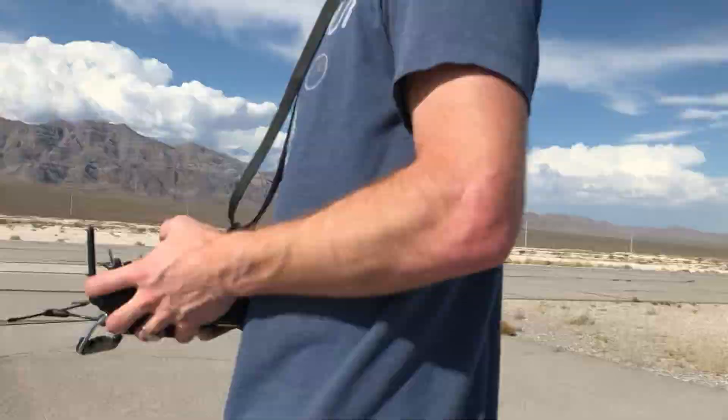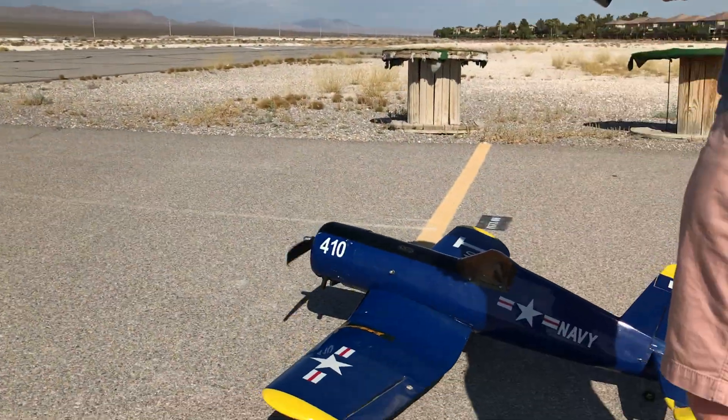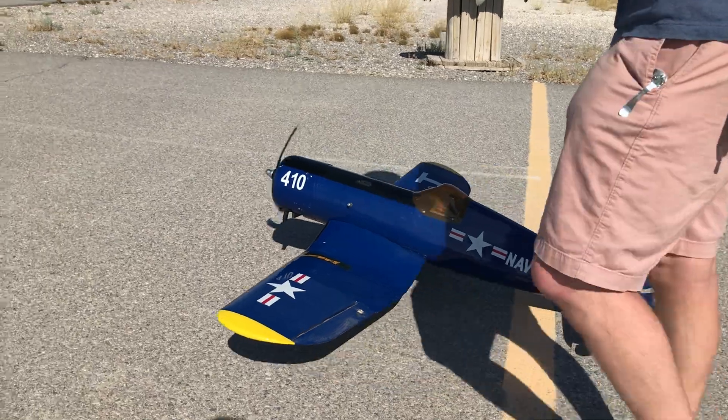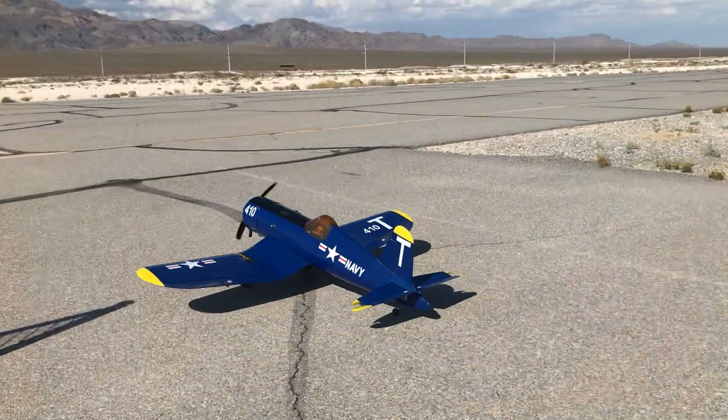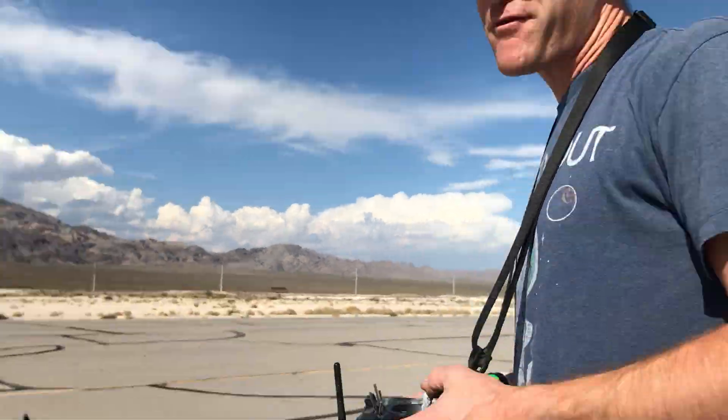Let's do a little taxiing test. Never flown a gas plane like this before. I've flown a nitro once, twice — bad landing. Never a gasser.